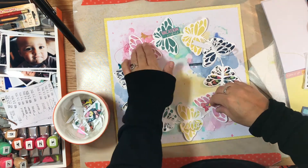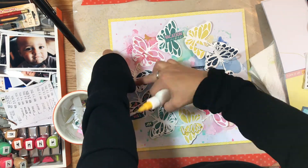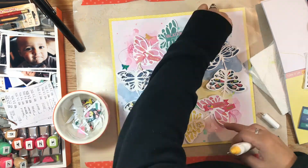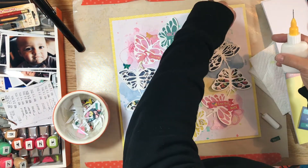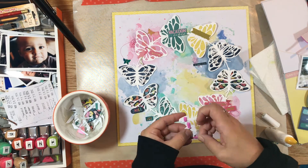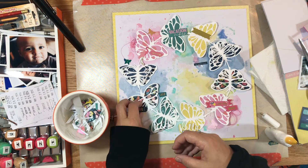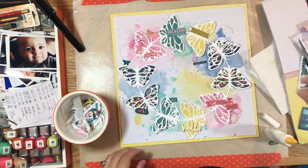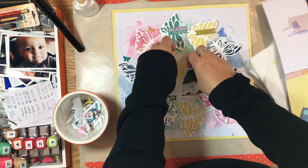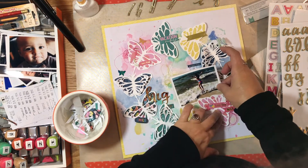I'm a person who lays everything out first and then usually ends up taking things off to glue down. I really liked the placement so I didn't want to take anything off — I'm just picking up the cut file a little bit in spots and adding glue underneath it. From the Pick Me Up collection there were little butterfly embellishments and sequins, so I used a few of those butterflies. I also grabbed some craft foam from the store and put it behind the hello and a couple of the other phrases just to give them a little dimension and make them stand out.